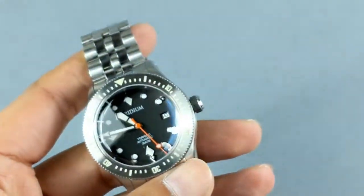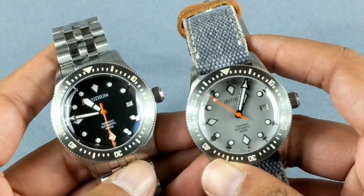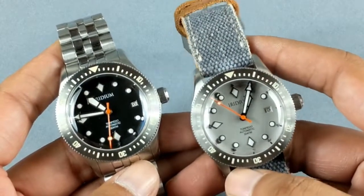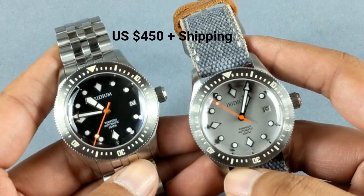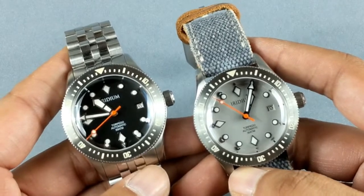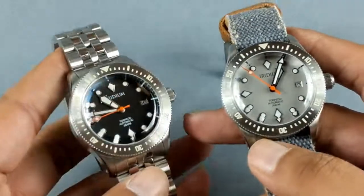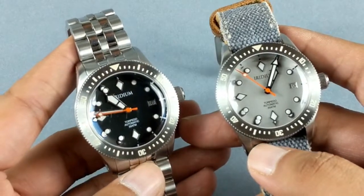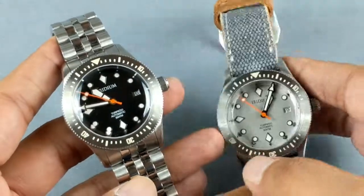I'm really looking forward to the final production run and the final product they bring to market. As I mentioned, five dial color variants are available. These are launching on the 30th of June for pre-order, with a starting price of $450 plus shipping. Get them fast because I'm very sure they'll sell out quickly. Stay tuned for more updates on the Iridium brand and check out my Instagram for more news.